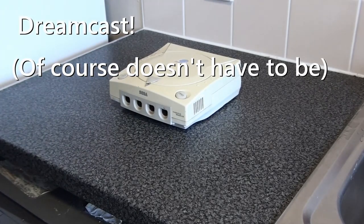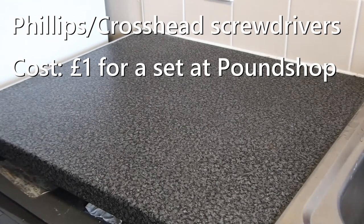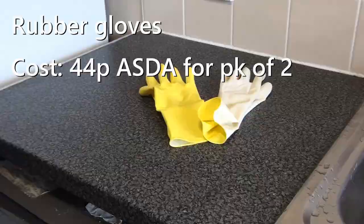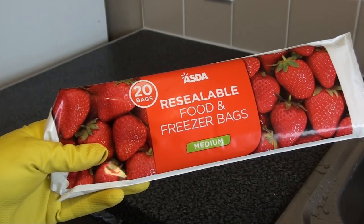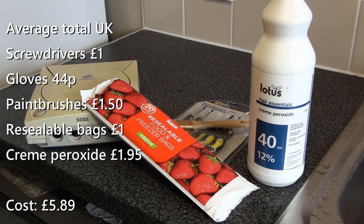So this is a problem that affects many different white plastics that have aged over time — not just the Dreamcast. This solution may fix more than just your Dreamcast problem. We're going to make this as cheap, easy, and simple to follow as possible. Here's what you need: a nice clean work surface, a Sega Dreamcast, a full crosshead screwdriver set, a paintbrush, rubber gloves, a resealable freezer bag — medium sized — and the secret sauce: salon cream hydrogen peroxide, 40% mix. Costs a bargain of £1.95. Average cost of all this is £5.89 UK, and bear in mind some of these are multi-pack items, so more than likely you already have some of this.